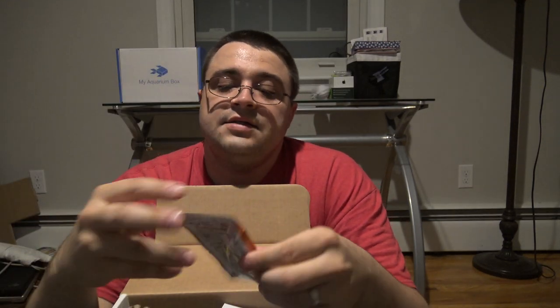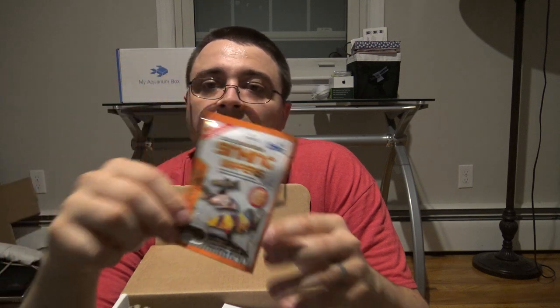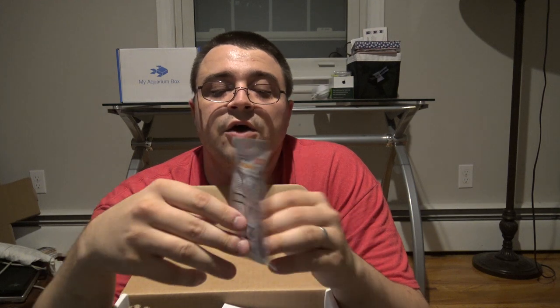Next up we have a sample size of the Hikari sinking wafers — you might have gotten a different sample food from Hikari but I believe everyone got a sample, so thank you to Hikari. Sinking wafers are great for your bottom feeding fish, crayfish, anything that lives on the bottom of your aquarium. These ones are actually a little bit smaller than some other sinking foods, so they won't pollute your water — just toss a couple in without leaving solid food sitting on the bottom.